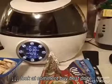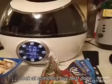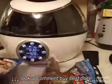I have a new appliance I would like to show everyone. This is the Gourmia Cookerific Robotic Cooker, and this is what it looks like.